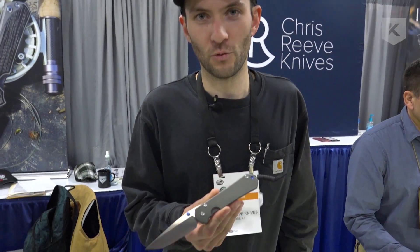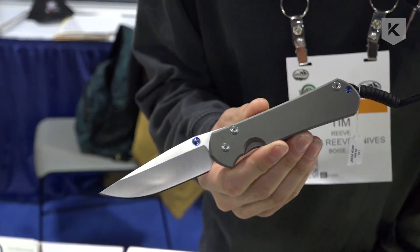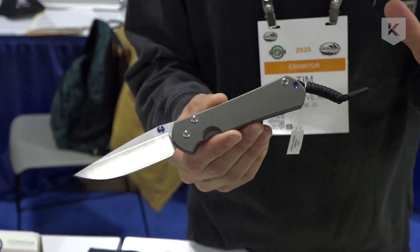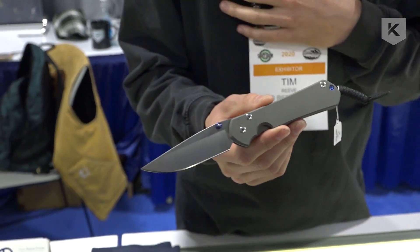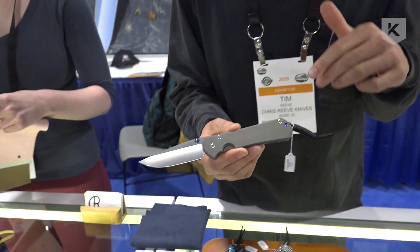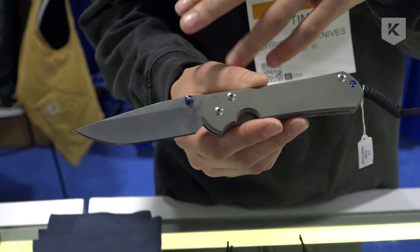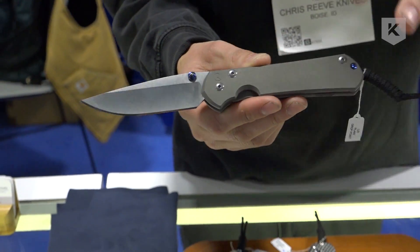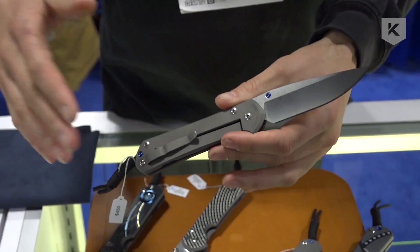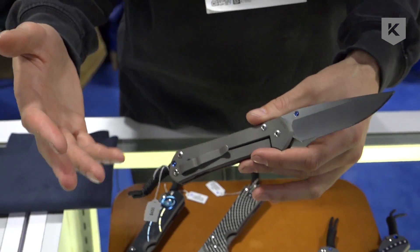We're here at Shot Show 2020 with the Kato Group. We've got the new Sebenza 31 — we brought it out last year at Blade Show in June, but this is what's still fresh and new at the show. I'm holding the large Sebenza 31 plain model. We do it with silver thumb lugs and gold hardware and a couple other variations. We're going to go over a few things that changed from the Sebenza 21 to the Sebenza 31.